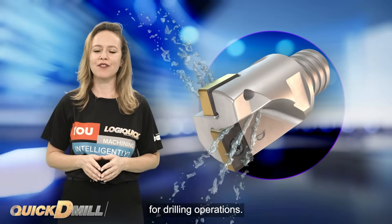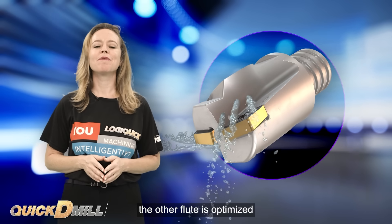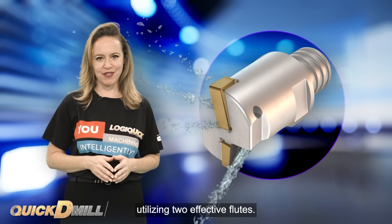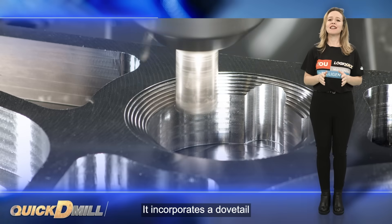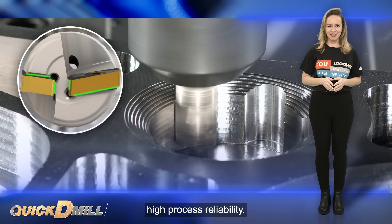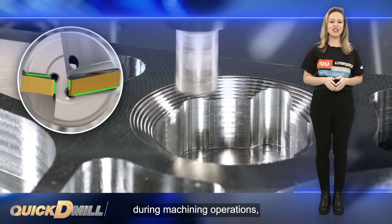One flute is specifically designed for drilling operations, while the number of effective flutes is one. The other flute is optimized for milling operations, utilizing two effective flutes. The insert pocket has a robust and durable design, incorporating a dovetail clamping concept that ensures high process reliability.